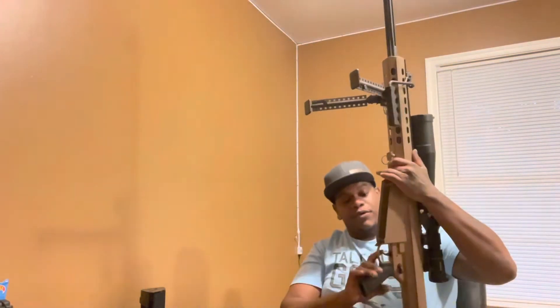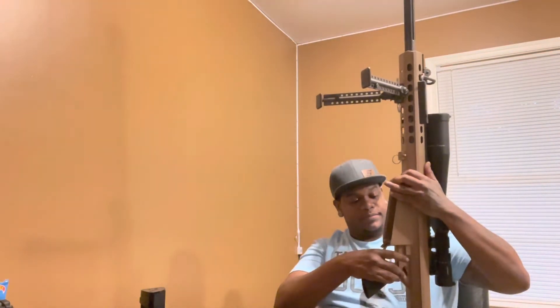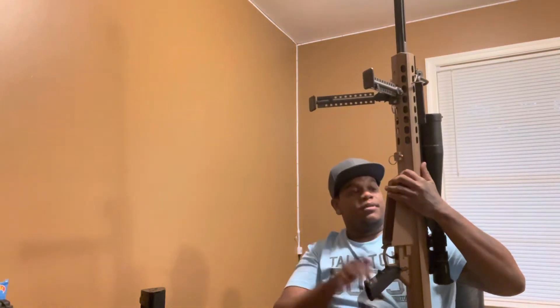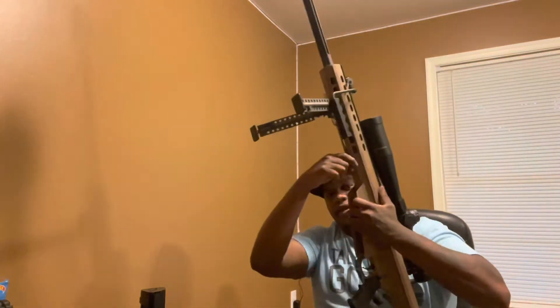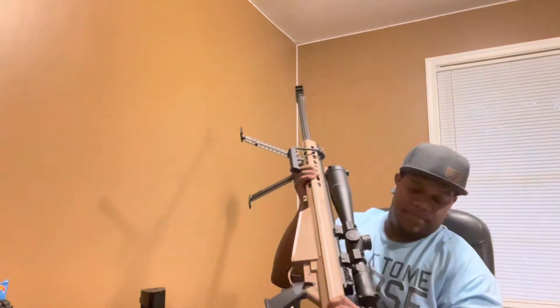The trigger pull on it isn't too hateful, believe it or not. It's not too bad. When you store it, you have to take it apart — there are pins here and a pin on the bottom of the stock.